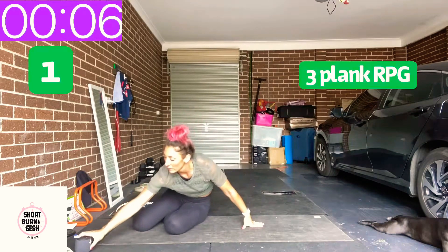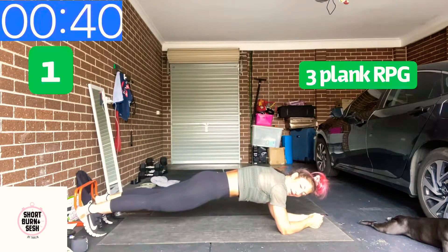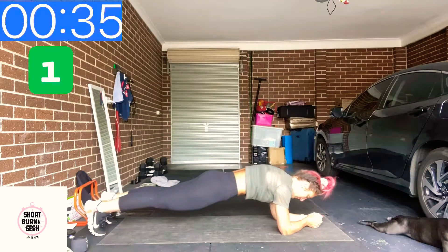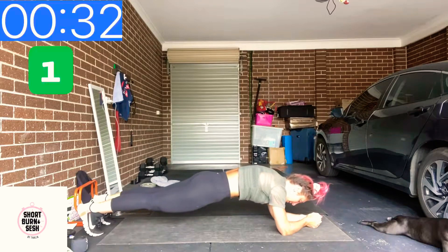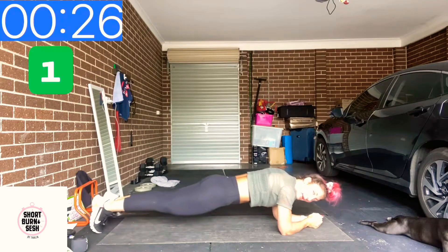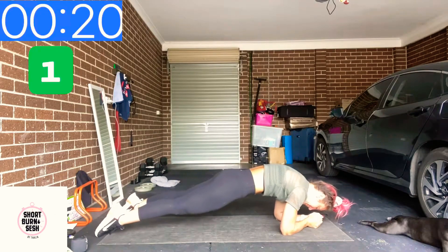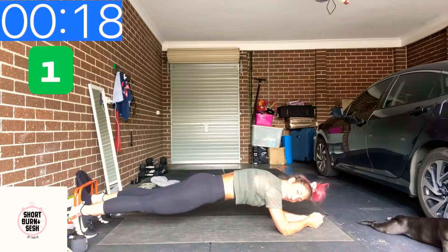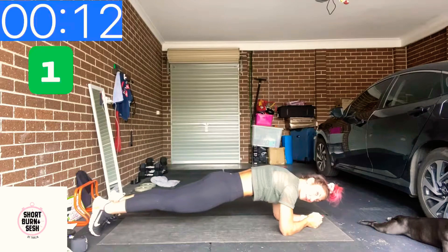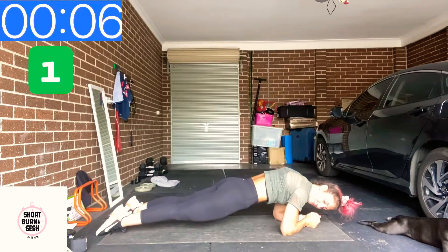We're going to go up front for an RPG plank. Getting into that elbow plank position, and we're going to go down and forward as far as we can, and then back. You can keep on your knees — that's fine. Forward and back. You can just hold a little plank here if that works as well.